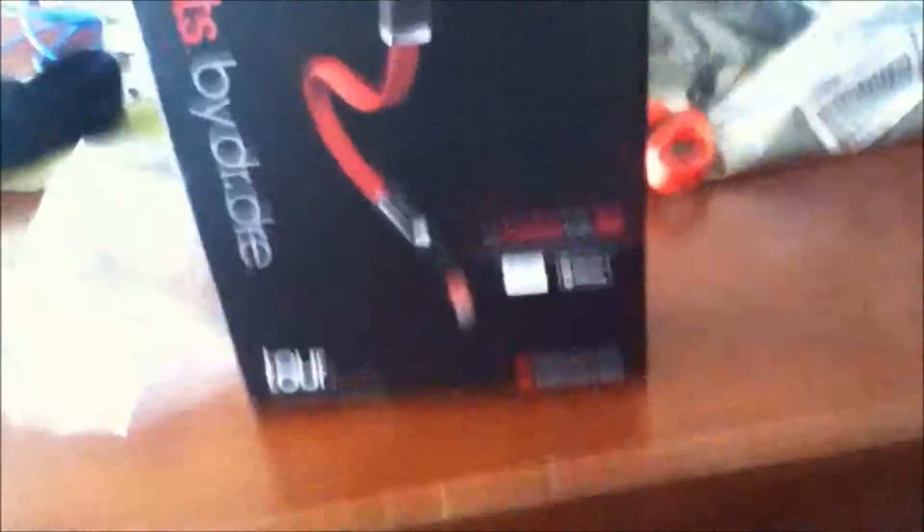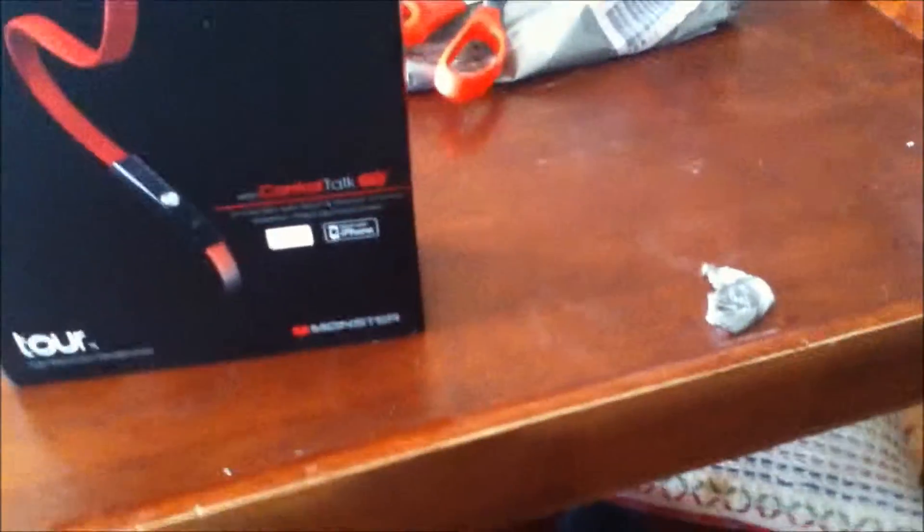Now to cut this off — let me just do that — cutting off this plastic. I'm just taking off the plastic. Pretty nice sound. I always love that sound when you open up new things. Sorry for the recording quality, guys — this is how it's going to be with my iPod Touch.